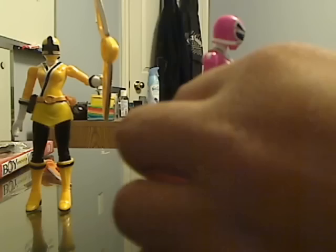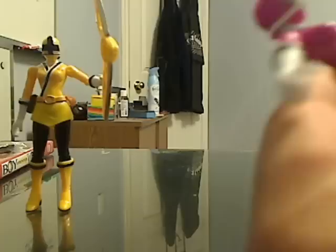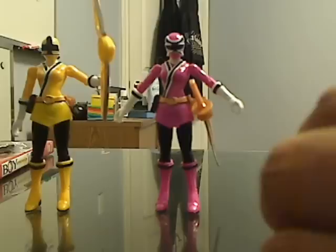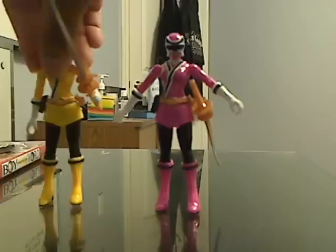These samurai figures also came with two attachments on the belt. One of them is the samurizer in its little pouch. The other one is a little holster for the samurai sword — it can attach like so. The only difference from the guys is that they didn't come with their own little samurizer. It's yellow at least.